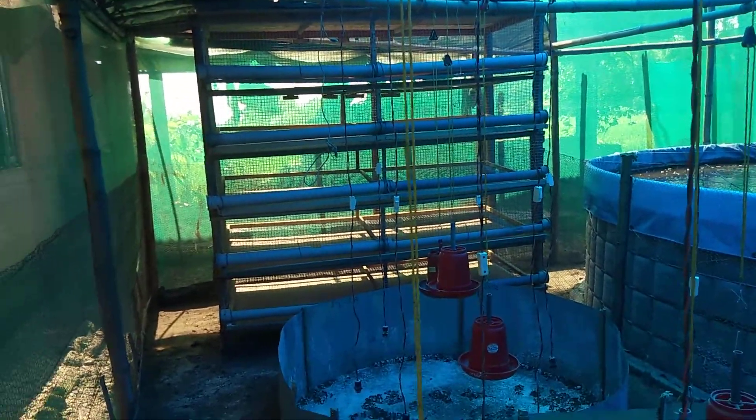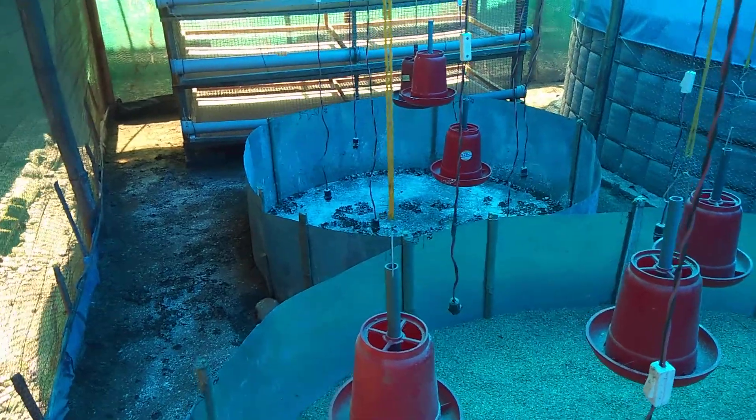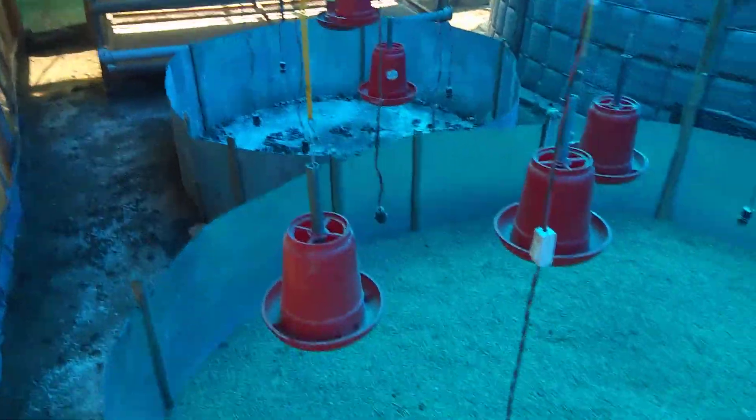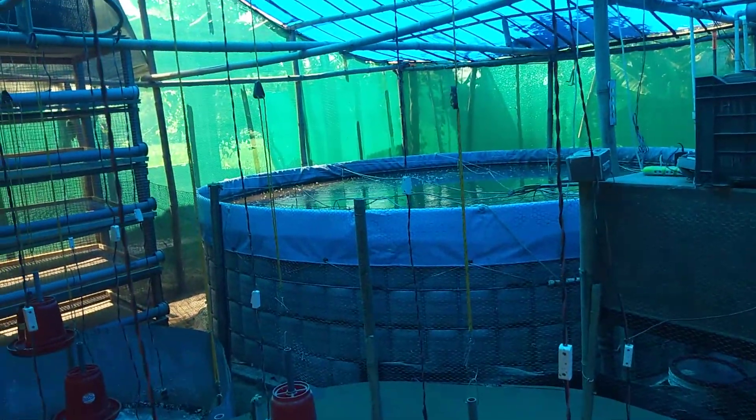This is our base, in our base. Here we are bleeding. We have biflox fish.